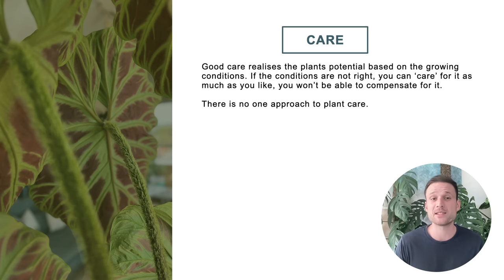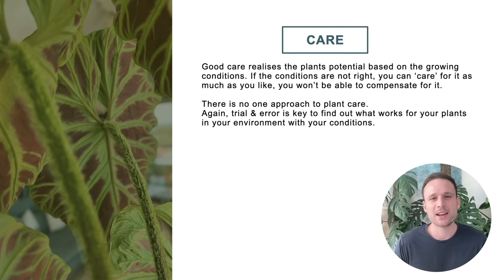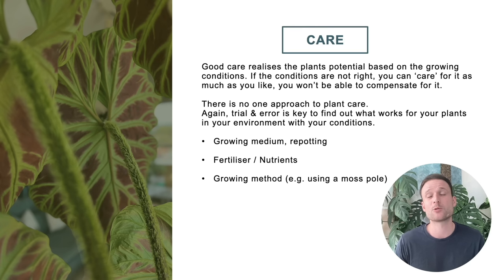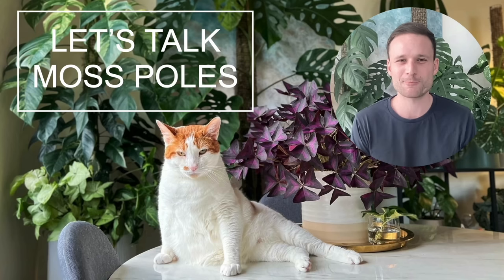When we talk about care, there isn't just one approach, which is great — there are so many different ways of achieving similar results. Today I'm just going to talk about the approach I've been taking, which is moss poles. Care requirements include the growing medium and repotting frequency, fertilizer and nutrients, growing methods (are we letting it grow up, or trail?), and watering frequency. I'm going to address all of these by going through a moss pole guide.